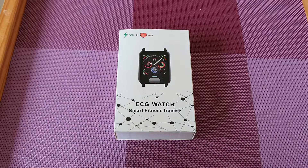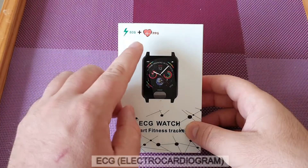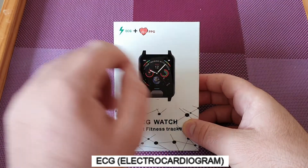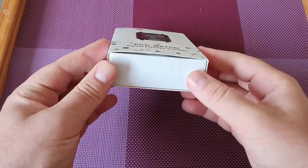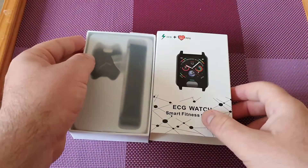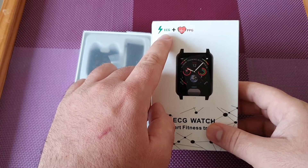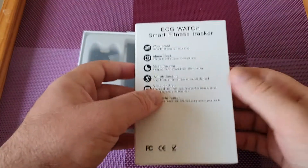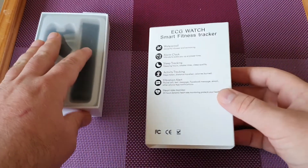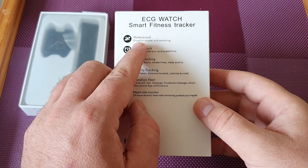Hello again, today we go to another video about a smartwatch. What's special about this smartwatch is that it comes with ECG and also PPG features. It's a bit cheap — just under 30 pounds — and this feature you'd probably find only on Apple or more expensive smartwatches. Let's see if this is accurate and we'll connect it to the app on a phone.